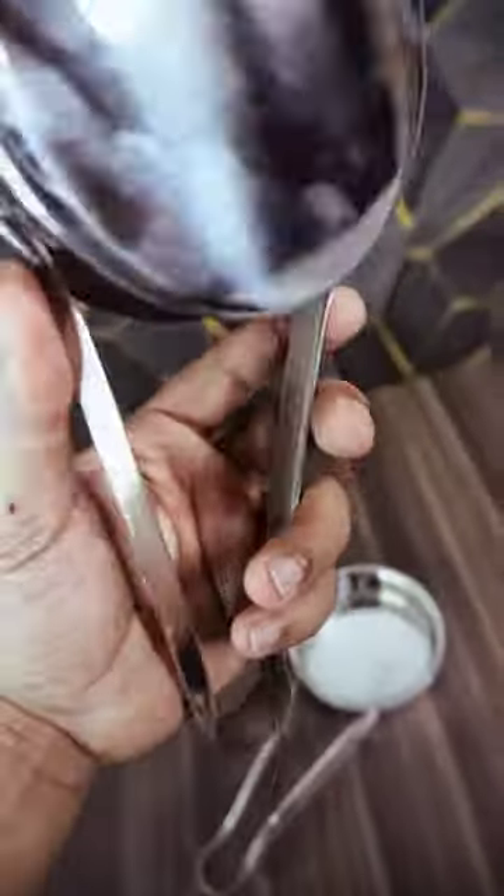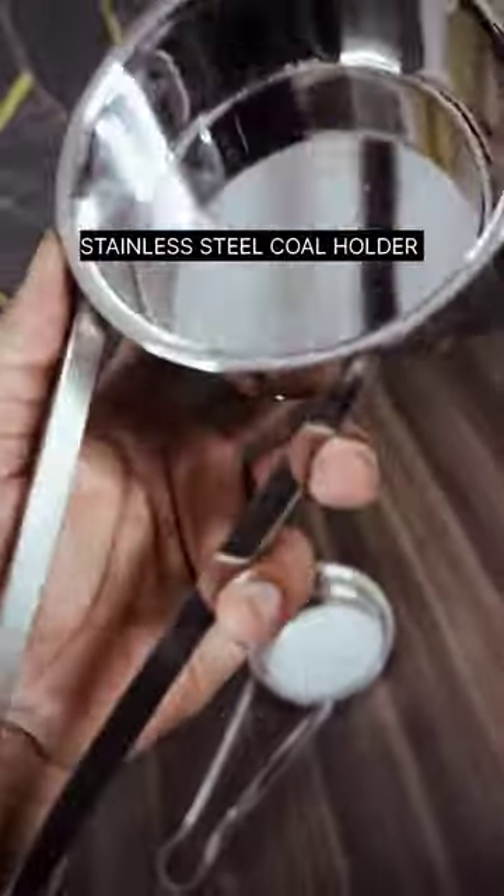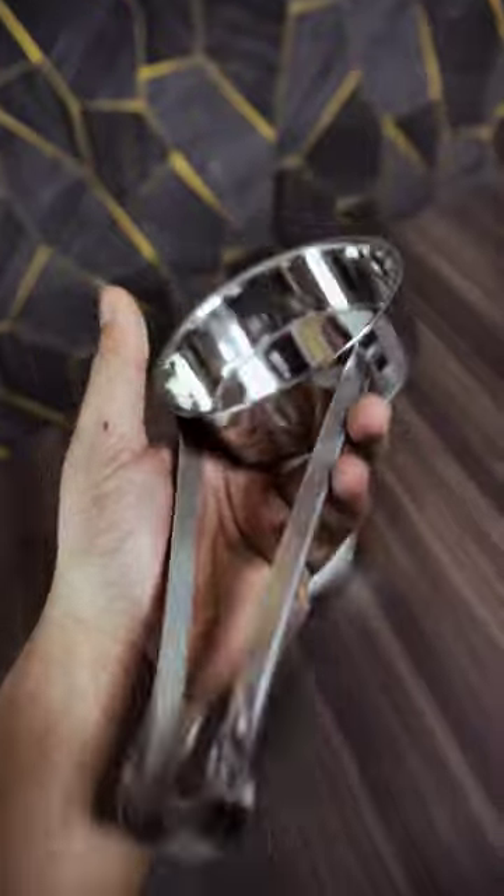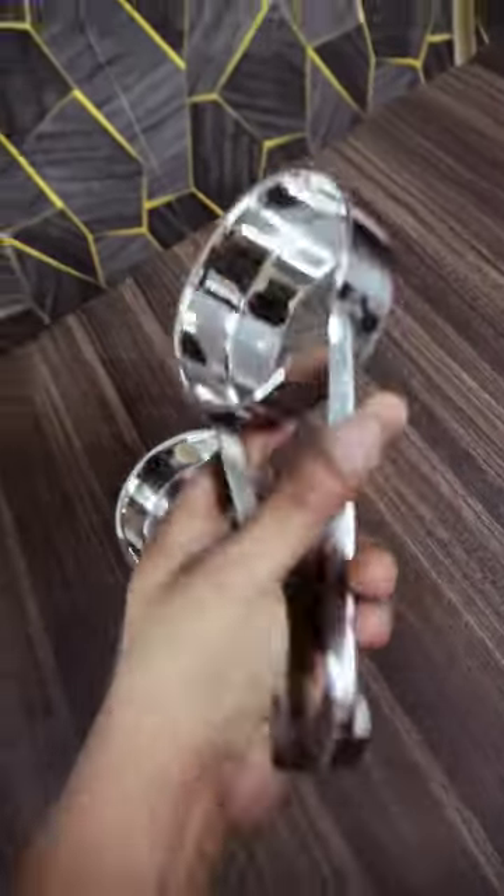Hello everyone. This is your stainless steel coal holder, which comes in very good premium quality stainless steel body, and the main thing is it is rust free.